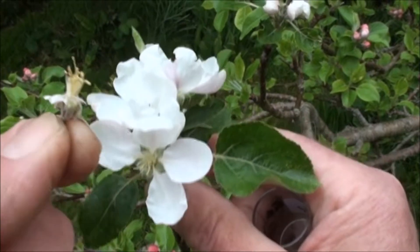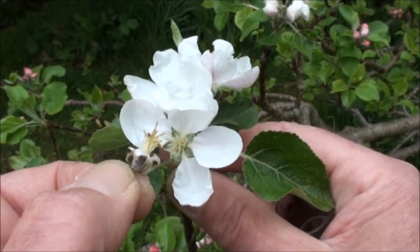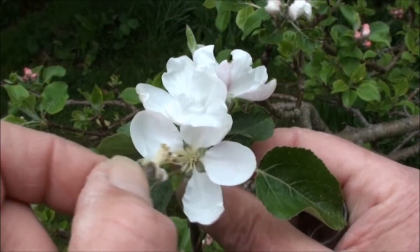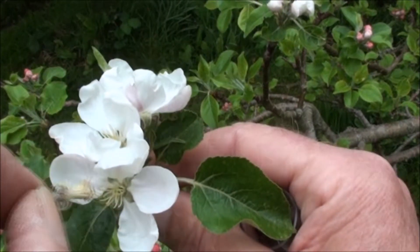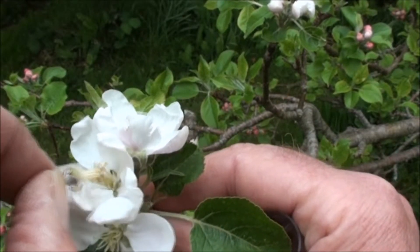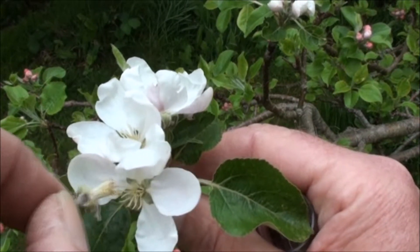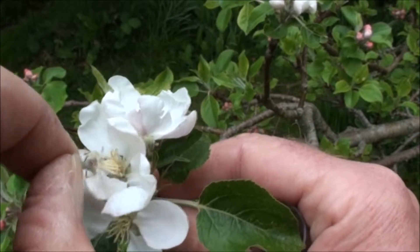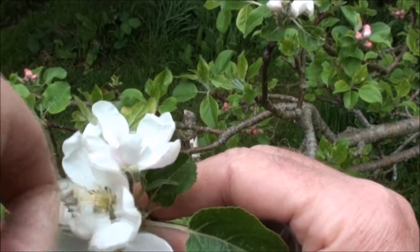I tend to use one flower, provided there's plenty of pollen on it, to pollinate the three, and I go around again and again. My feeling is that by hand pollinating three flowers on a cluster, each of the flowers being in a slightly different stage of development, you increase the chance that at least one of them will be at its most receptive state.